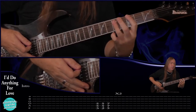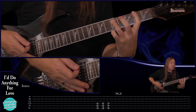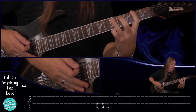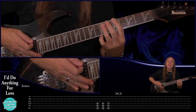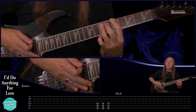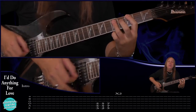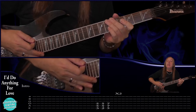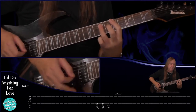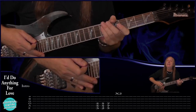For the intro, the heavy guitar starts on the G power chord: third fret on the E, fifth fret on the A and the D - play that once. Then go back to second fret on the E, still fifth on the A and D once. Then come up to the A5 power chord: fifth fret on the E string, seventh fret on the D and the G, play that and slide back. We just do that through two times. That's all the heavy guitar is doing on the intro.